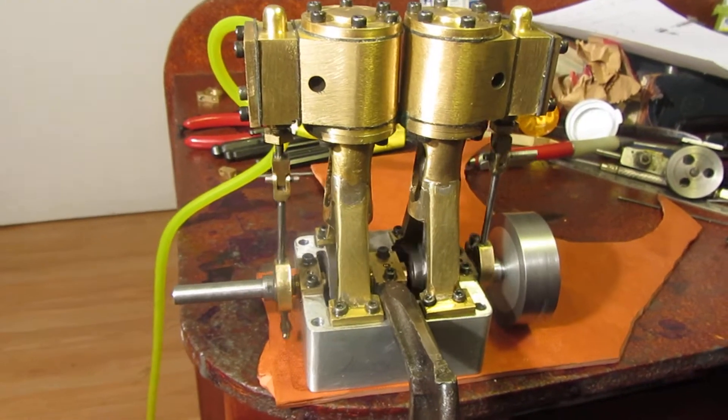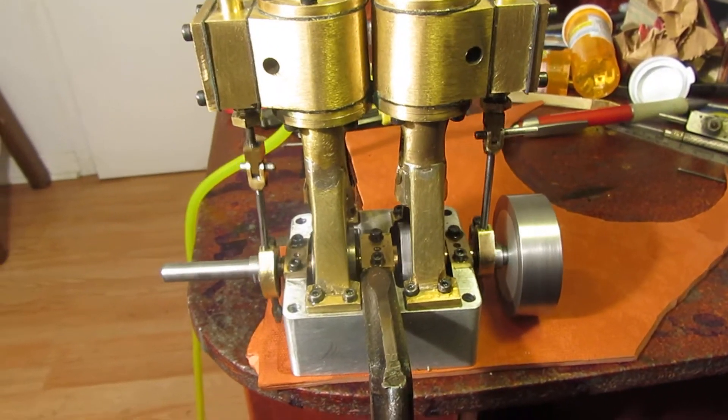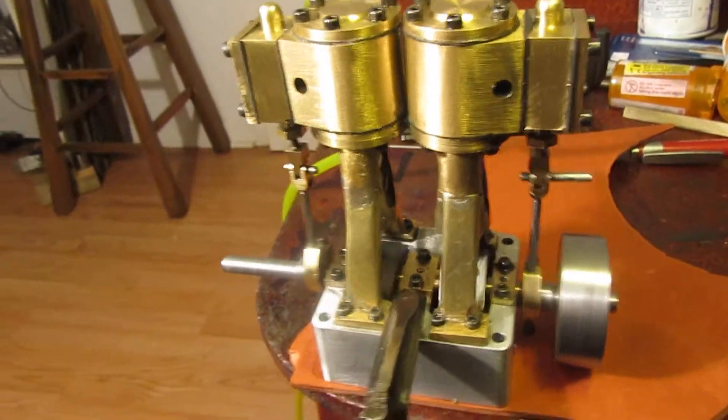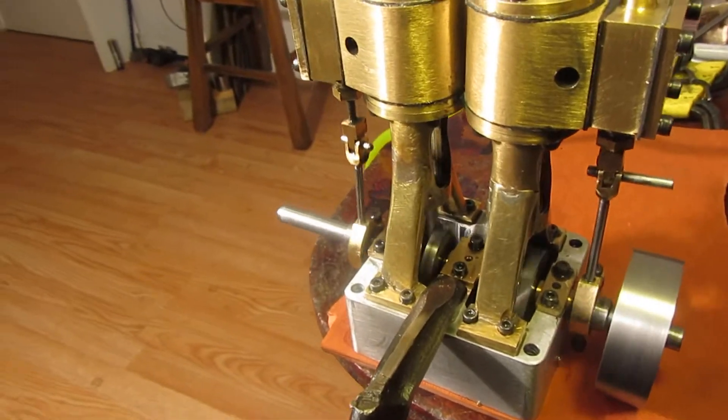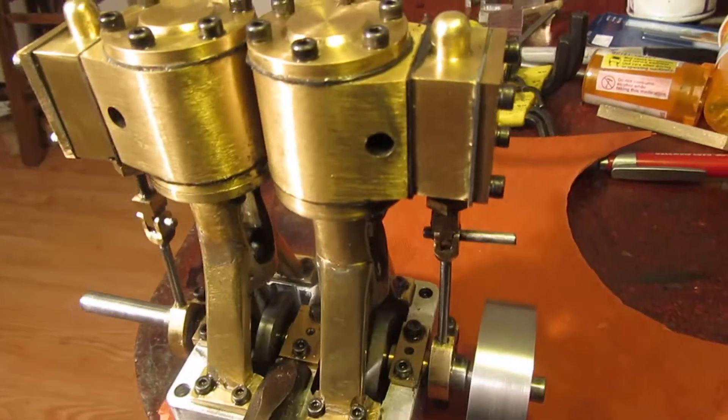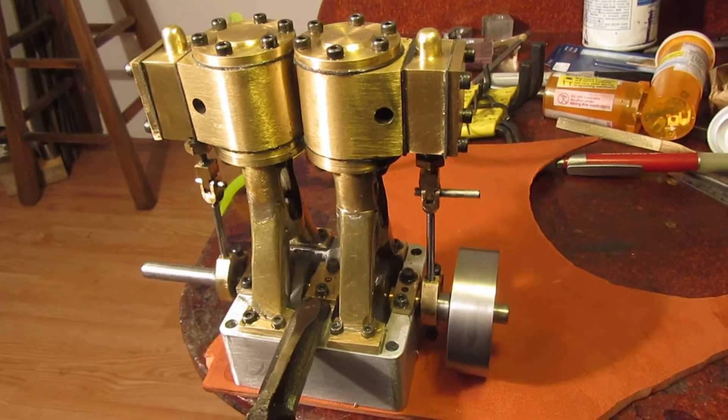I'm very pleased. I ran it on one cylinder this morning, and then I ran it on the other cylinder because I like to test them independently. Then I put a tee in the line and the engine is running quite nicely.